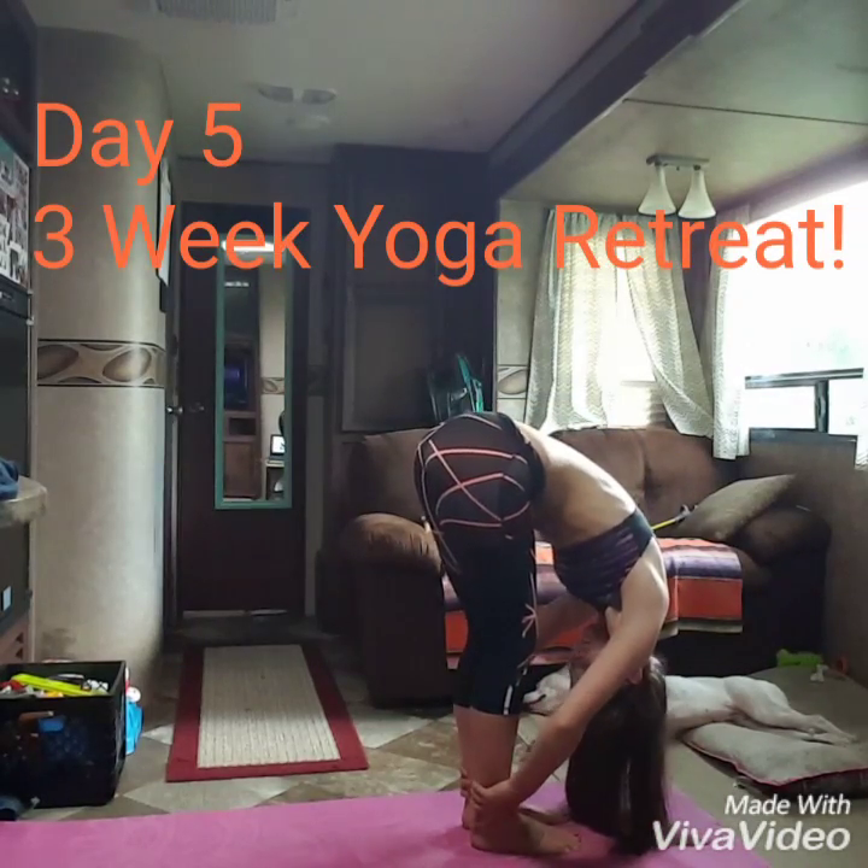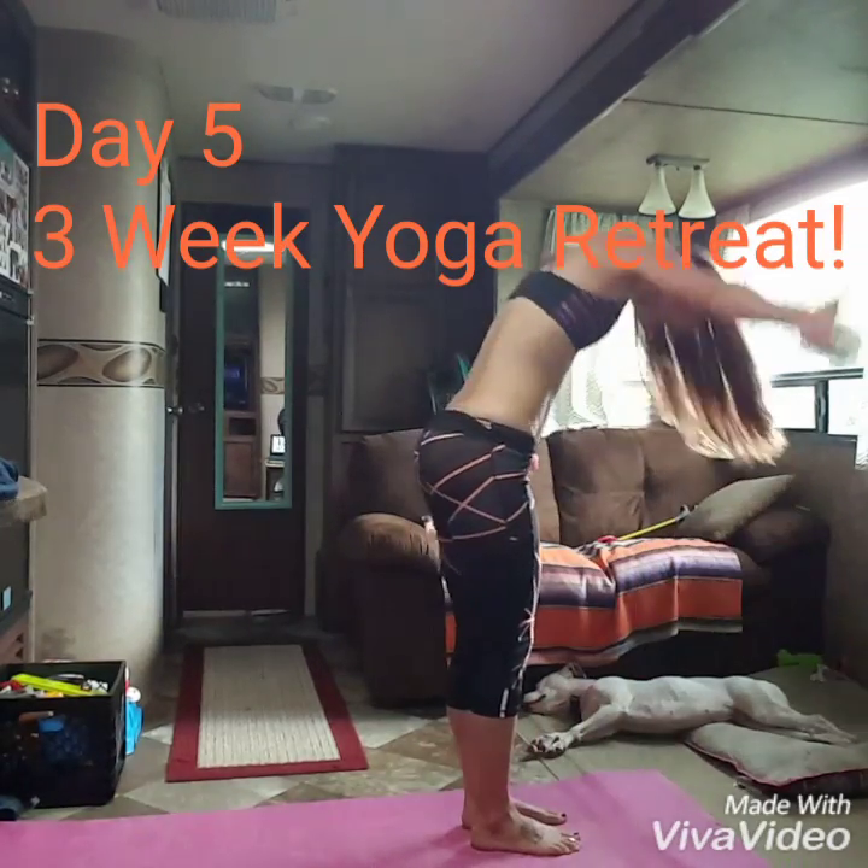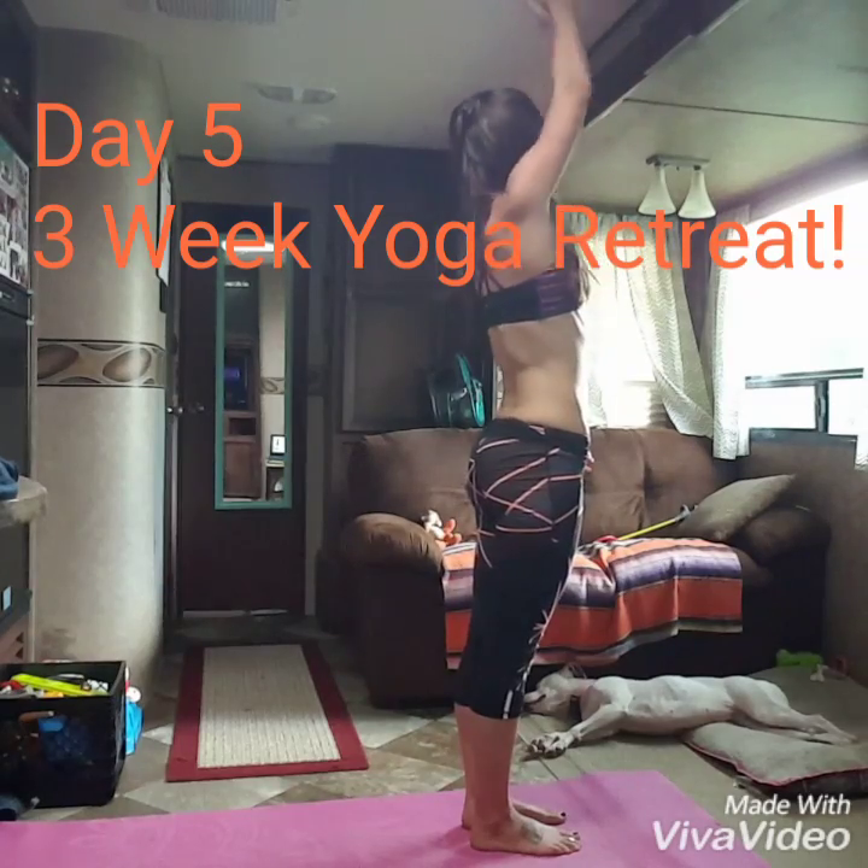Full, strong legs, big inhale, stretch up. Hands to your heart, three rounds, be precise. Inhale, stretch.